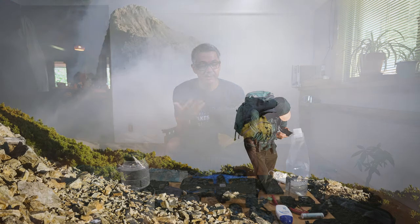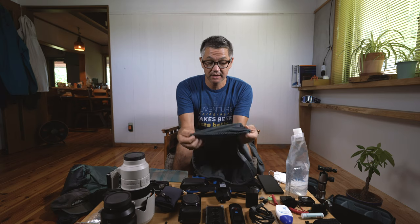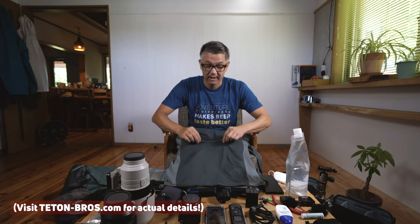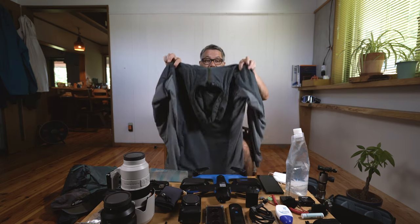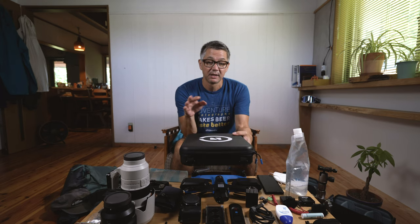I also have another jacket from Teton Bro called the Run With Alpha. In my opinion it's like a summer down jacket — it doesn't have hard shell material so it breathes really well. The front has a light lining inside with a thin soft breathable outer, and the back has no lining at all for maximum airflow. Since you're wearing a backpack which adds warmth to your back, this design is perfect for summer. It's lightweight and packs up really small.